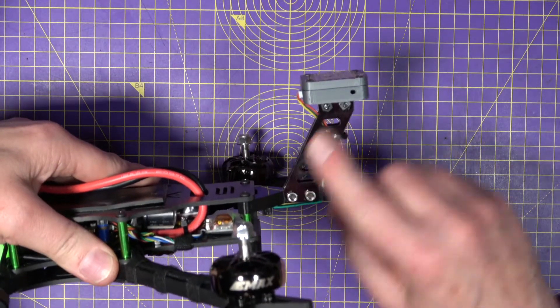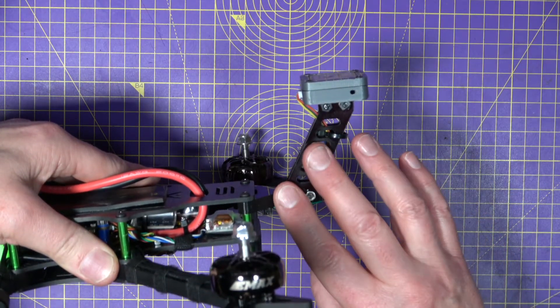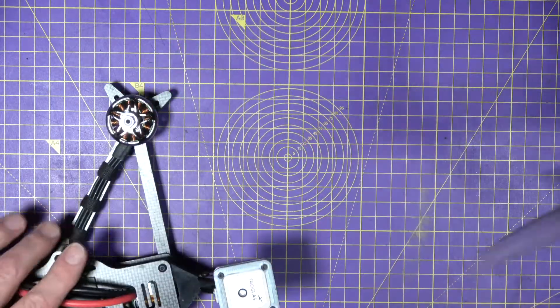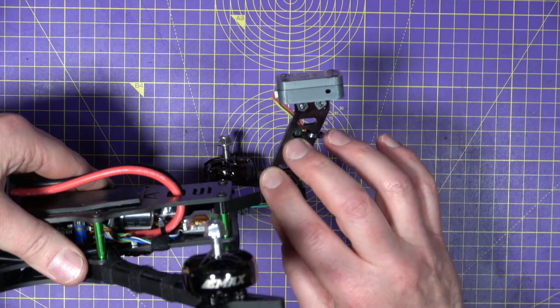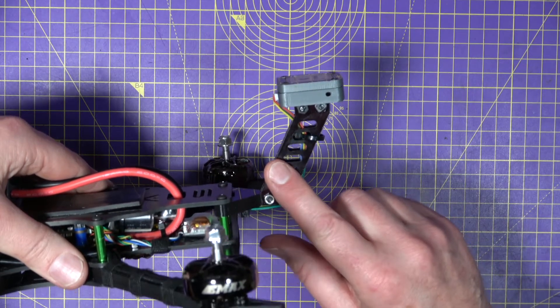A high-rise mount like this is obviously vulnerable in a crash compared to a short angled TPU mount. But CPE and acetyl are relatively strong. Don't use PLA for any of these 3D prints because it will break the instant you land inverted.